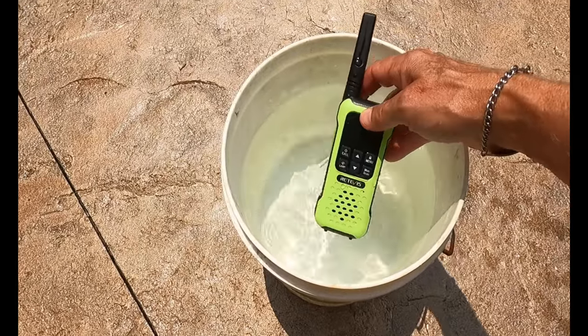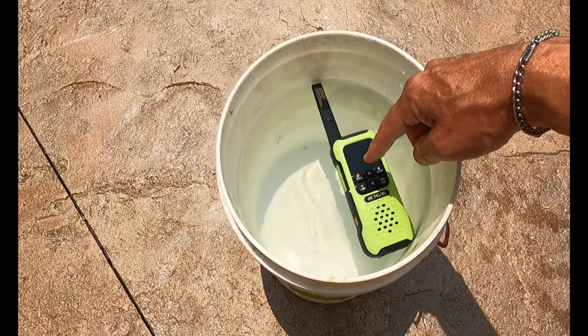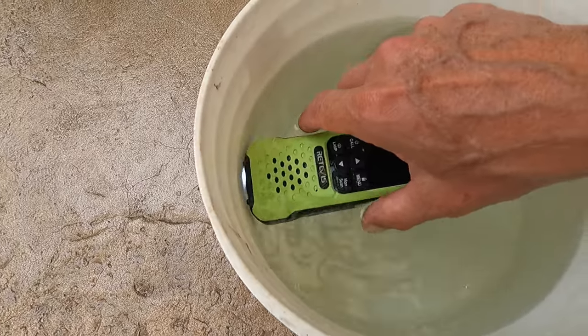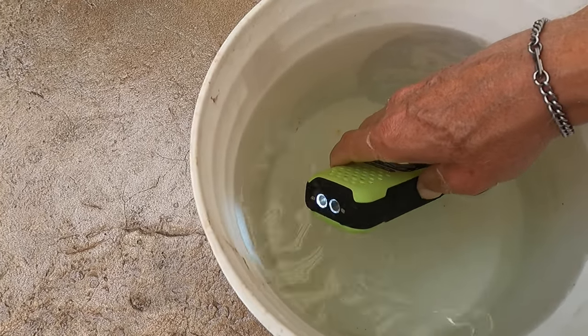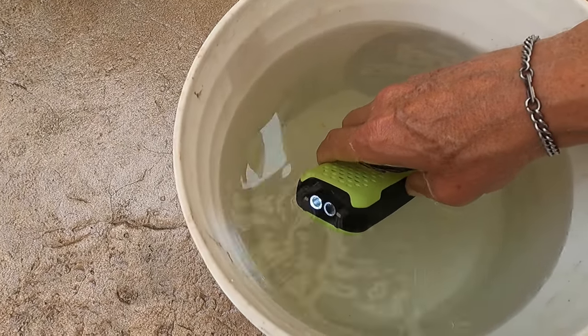One thing I like about this already is the color. I'll be able to see that a lot easier if it flips overboard out of my kayak than the dark colors on my Cobra. Notice that the light automatically comes on once it hits the water. That's really handy if you're using this at night.